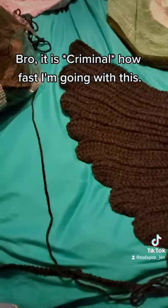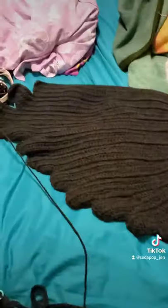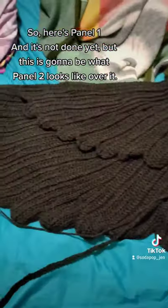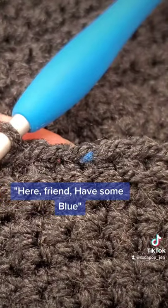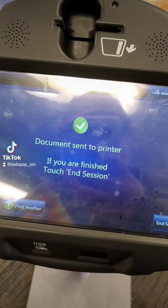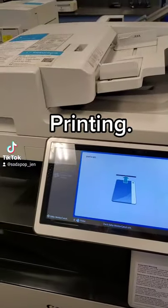Bro, it is criminal how fast I'm going with it. Here's panel one — and this is going to be what panel two looks like over it. Very nice. I'm not sure where this blue came from but — remember to eat good, kids. Never mind that soda sitting right over there. Yeah, totally not at the local Kinko's printing the pattern.